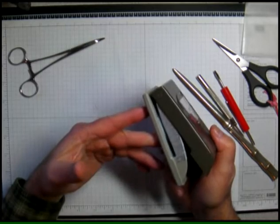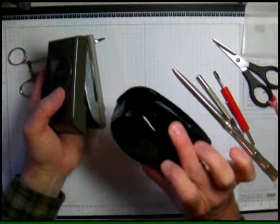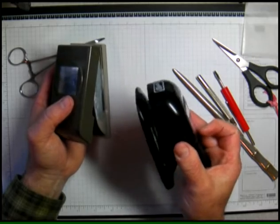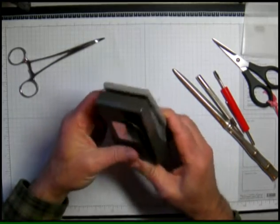This is a new style of punch, quite different than the first video that I did which was for the old style. So if you have that type that you need to fix, take a look at the first video on punches. In this case I'll show you how to do this one. This is a hinge situation again.